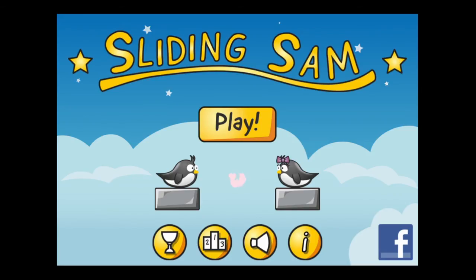This is the home screen. Tap on the eye for information about the developers responsible for this app. You can turn off the sounds. Apple Game Center is enabled for leaderboard scoring and achievements. Check them out on Facebook.